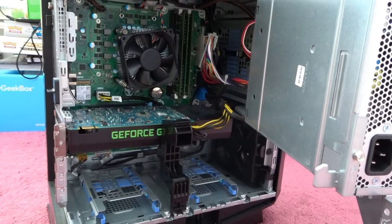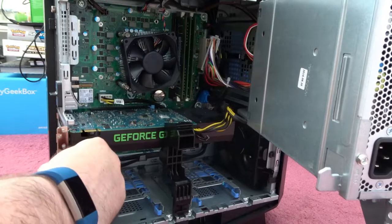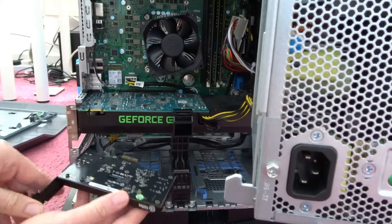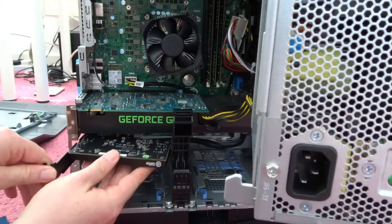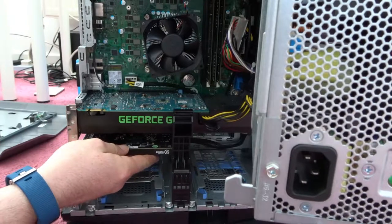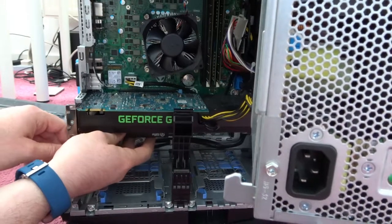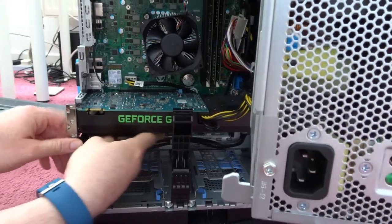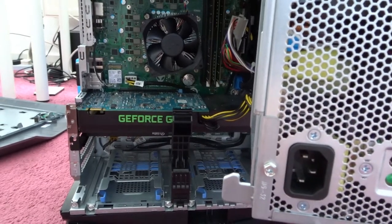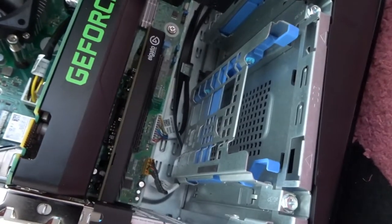There we go. You can see the inside a bit clearer now. Now guys, if that's it in and working, that has been the easiest install ever. There it is. Yay!